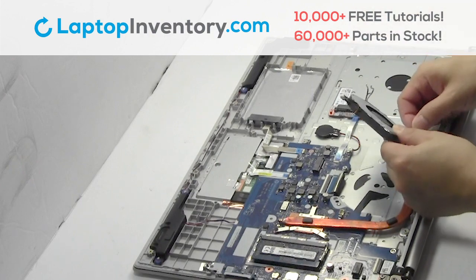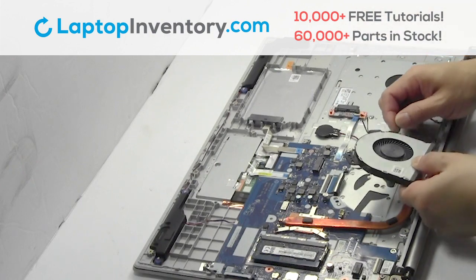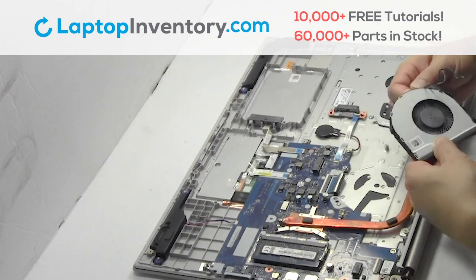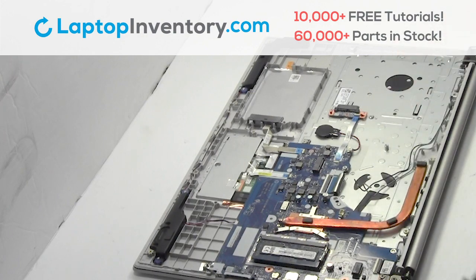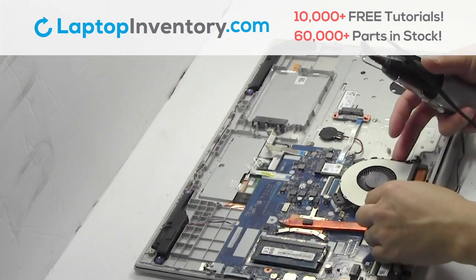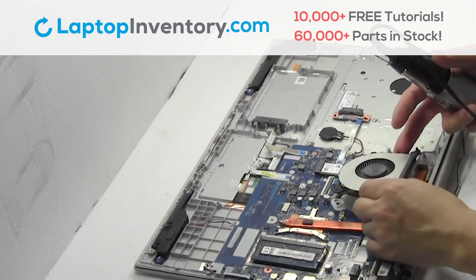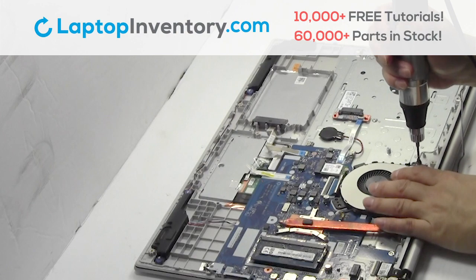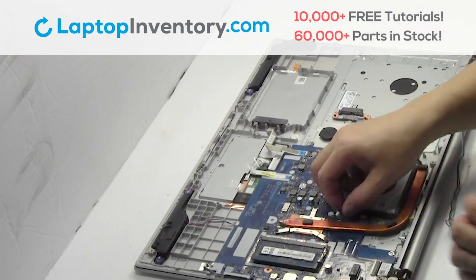Remove the wire. We will now install your new laptop fan. Plug the cable back in.